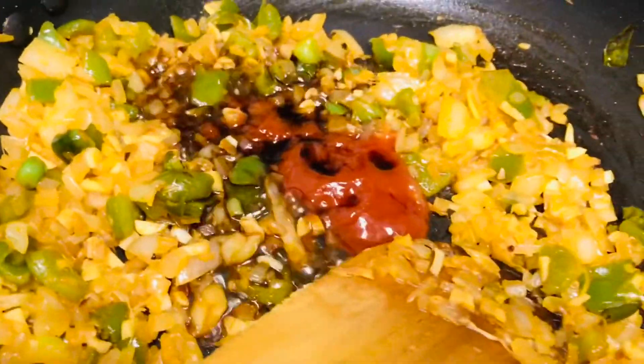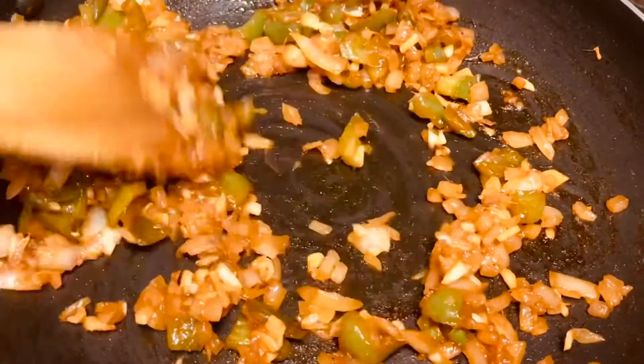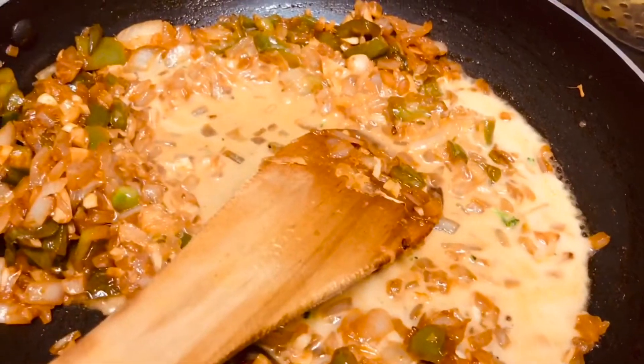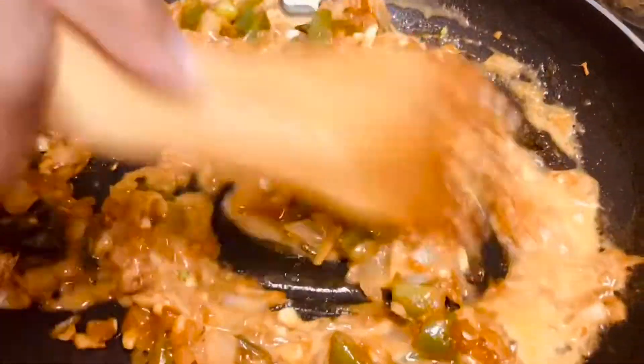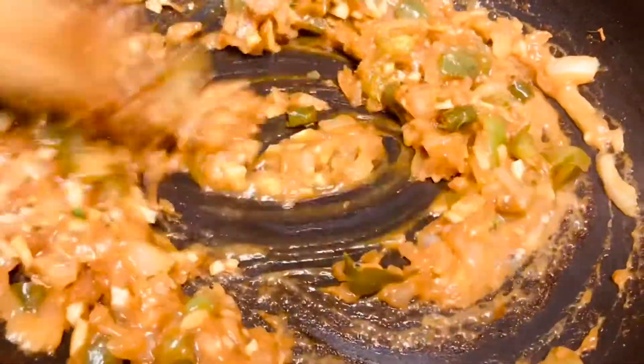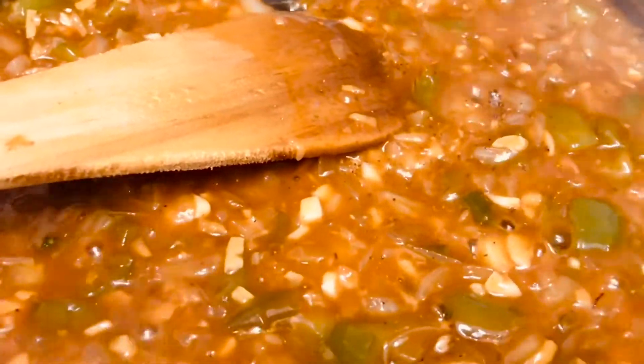Now mix it well. Mix 1 spoon of cornstarch with water in very thin consistency and add it to the mixture. Mix it well. If needed you can also add water to adjust the consistency — if you want a gravy consistency you can add more water. Add salt and check the taste.